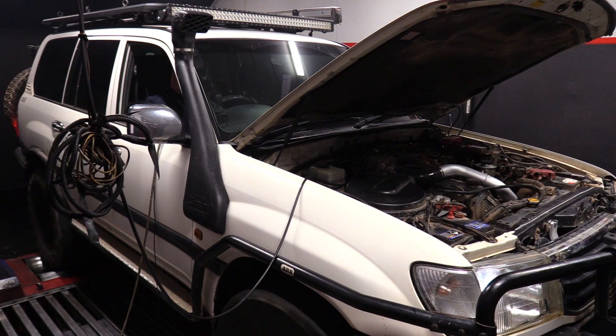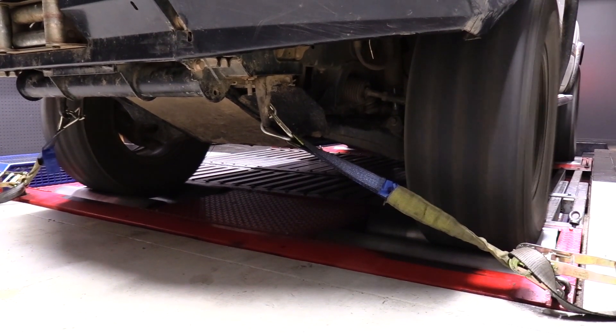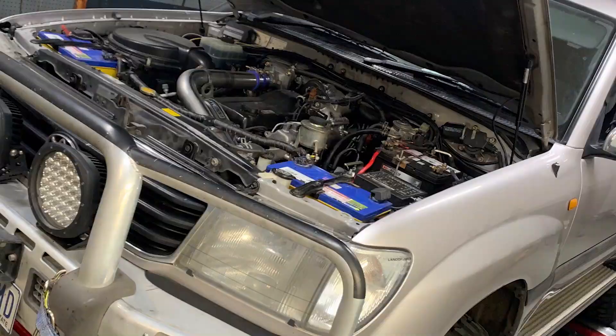Good old 100 Series, all-wheel drive, 1HD FTE. The dyno results here are measured at all four wheels — this car's an automatic 100 Series. We still do loads of them today; they're still immensely popular for us. We're doing loads and loads of these every day of the week.